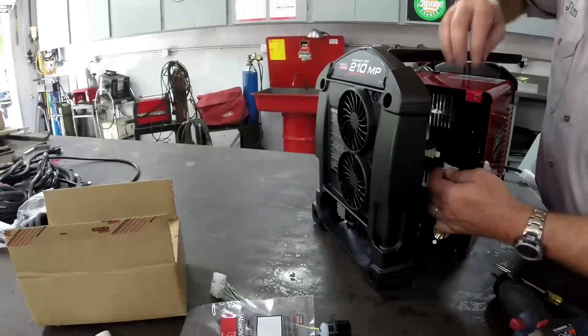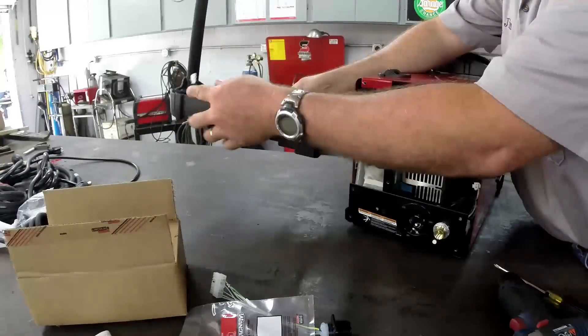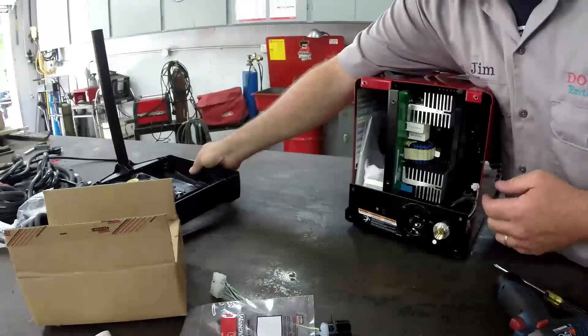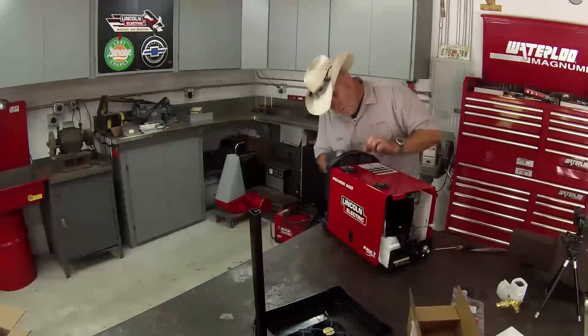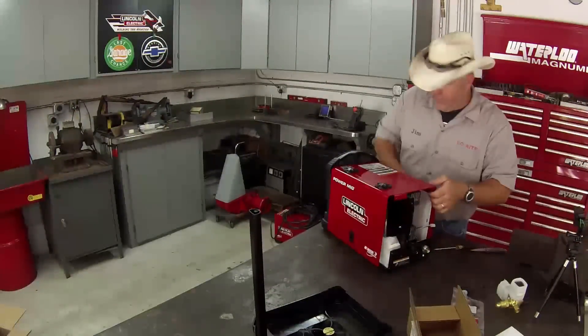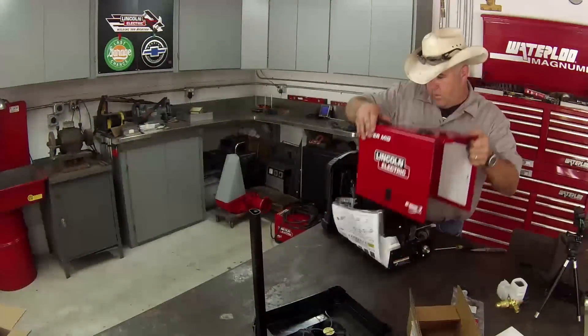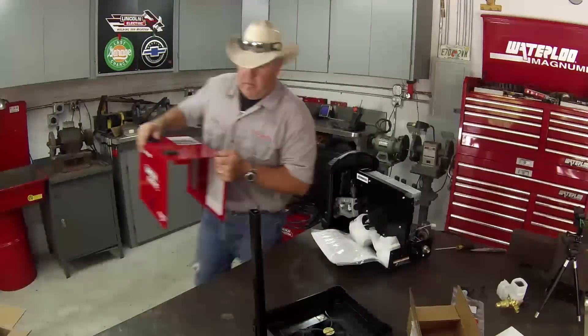There's one small double-prong connector we'll just unplug — that controls the cooling fans. Looks like two more five-sixteenths right there in the front. And there we go — voila. Put this panel in a safe place.